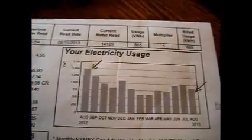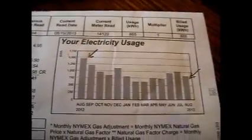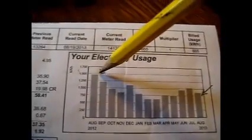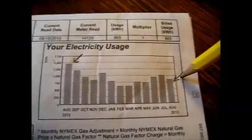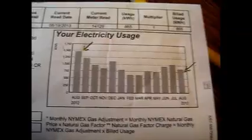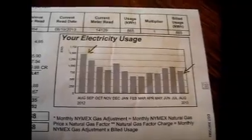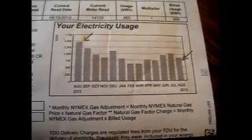I wanted to show a little proof that these grid tie inverters do work. This is my electric bill for August 2013, and on this side, August 2012. I used almost 1,500 kilowatt hours compared to this month — this last August I got about 800 kilowatt hours. Plus I'm running one more air conditioning unit this year than I did last year. It does work, and this is just with two wind generators and 80 watts of solar panel. I've just installed 200 more watts into the grid tie inverter.